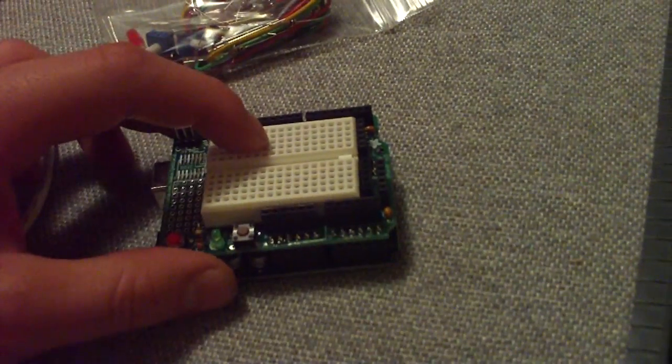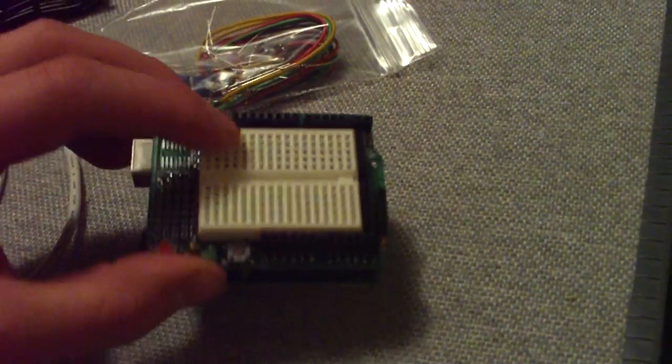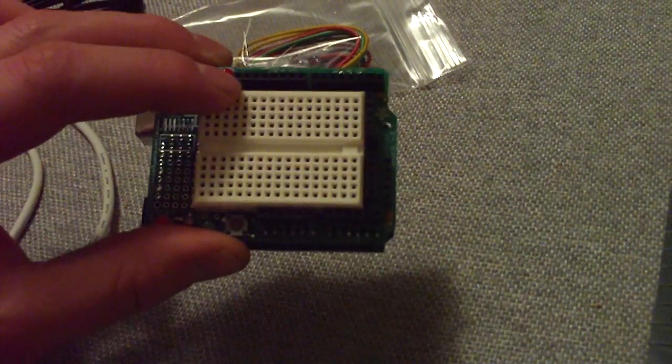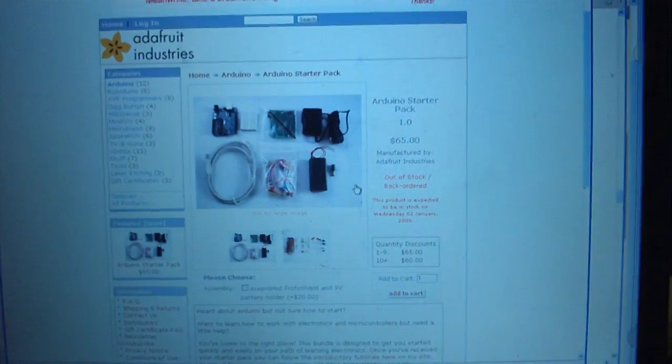So I highly recommend this. All told, it was about $90 or $100, and the shipping was very prompt. Sure enough, I went from zero to a functioning Arduino in less than three days. Great service — highly recommend them.